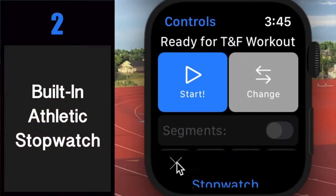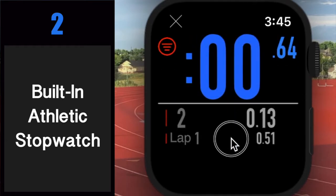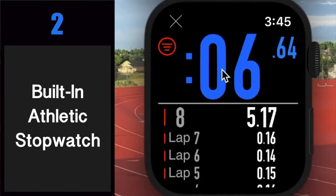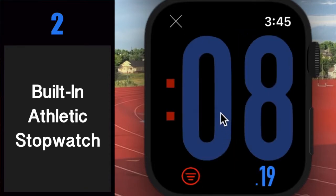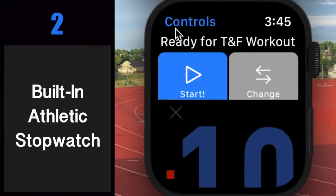Number two: built-in athletic stopwatch. Tap anywhere to start or stop the stopwatch, swipe down to reset, and swipe up to view or add laps. Put laps away or bring them back with a swipe, and scroll through them with the digital crown. The stopwatch is also nice because you can hold your finger down and release at the precise moment that you want the watch to start. Additionally, Dash Timer is smart enough to ignore unintended rapid taps, which is perfect for sprinting.